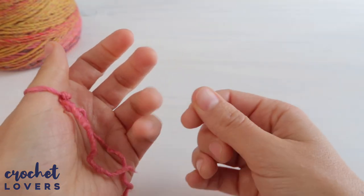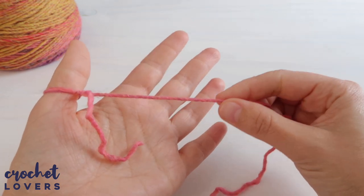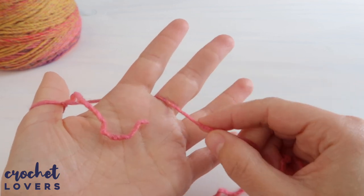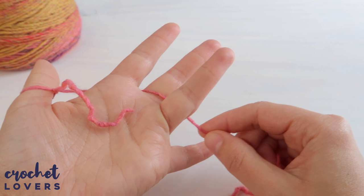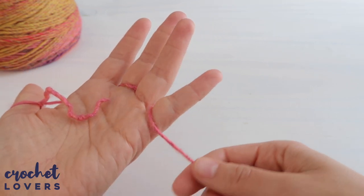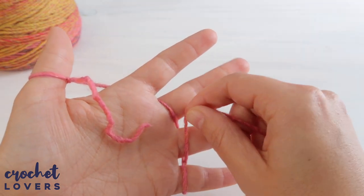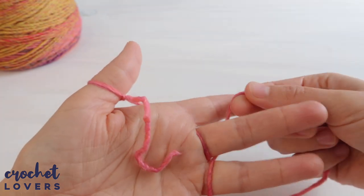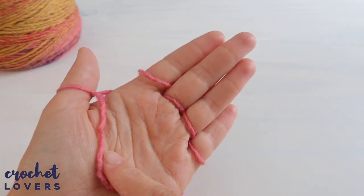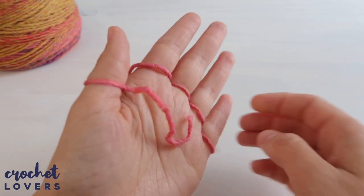Now grab the yarn and pass it under your index finger, then over the middle finger, then under the ring finger, and over the pinky. Then go back doing the opposite: under the pinky, over the ring finger, under the middle finger, and over the index. After this, all of your fingers should be covered with yarn rings around them.